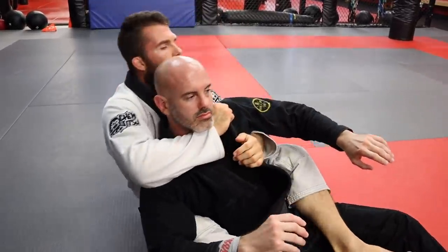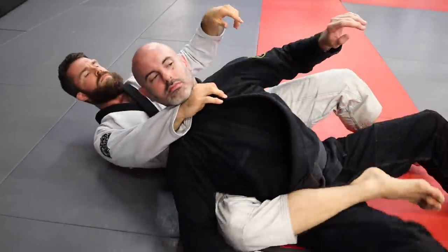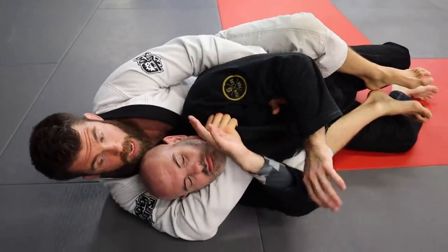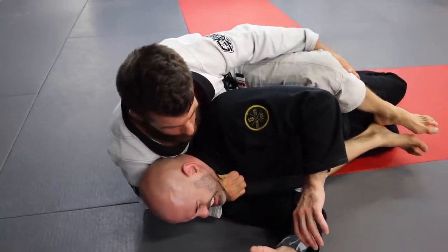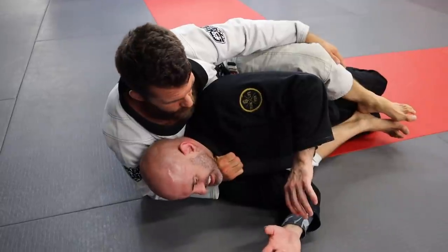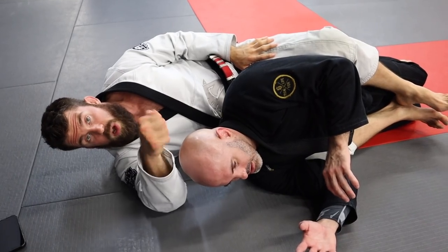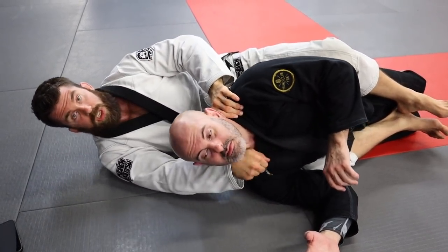From there, we also have one where you literally just sit up. We've got this grip — let's say we can't get a second grip. Come up to your elbow, and all you do is pull, pull, pull, then flex the wrist. That's the key: we're always flexing the wrist into it. Any time you do a collar choke, you're always flexing the wrist one way or the other. Before we were flexing both ways; this time it's just one wrist pushing into the neck.